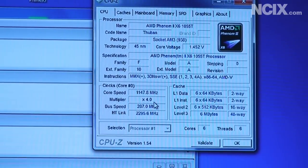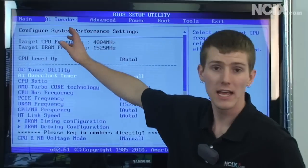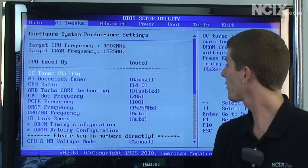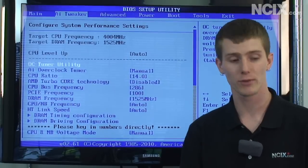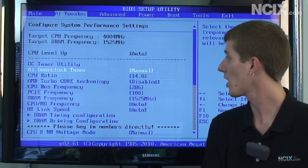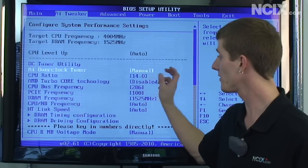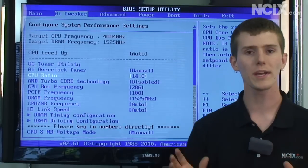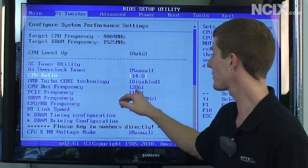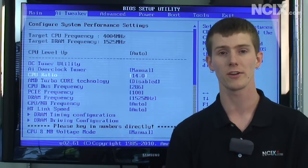Now we're going to go back into the BIOS and show you just how we achieved that. Press Delete when starting up to get into the BIOS, then navigate over to AI Tweaker — that's where ASUS stores all of their overclocking settings. The first option is the OC tuner utility, but we won't be using that because we're going to manually overclock. Next is the AI overclock tuner, set to manual, which gives access to the CPU ratio and the CPU bus frequency settings. I've set the CPU ratio to 14 — the CPU ratio times the CPU bus frequency gives you your clock speed, and multiplying these two numbers together gives you approximately 4 gigahertz.